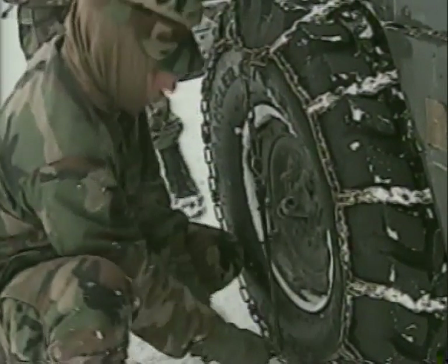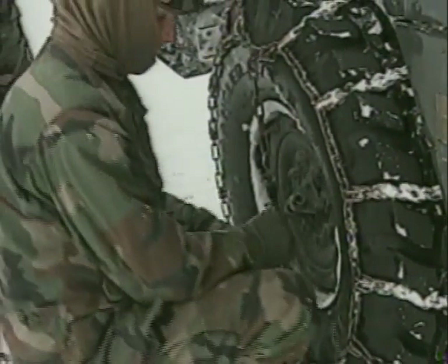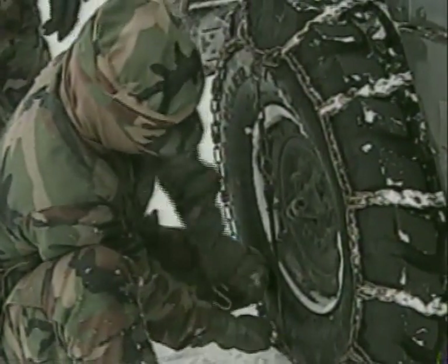Also, never let the air out and then reinflate the tires after you put the chains on — they will be too tight. Chains need to be able to creep on the tire.